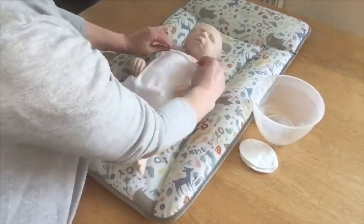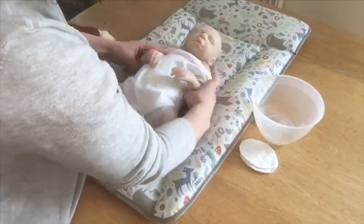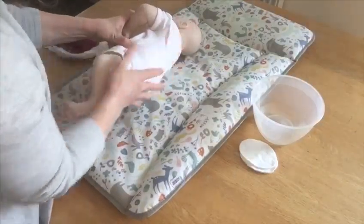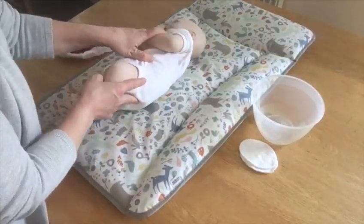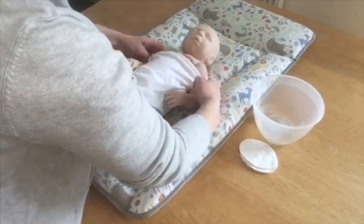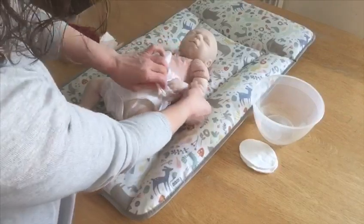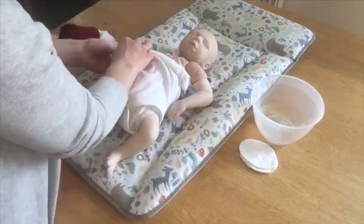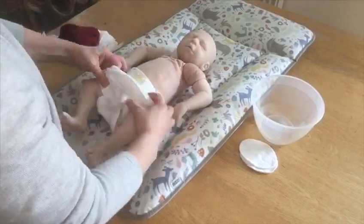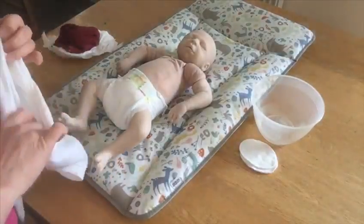One very good thing to know about baby vests is that the necks are quite wide. That allows you to bring the vest down if your baby has a leaky nappy with poo all the way up the back — you don't want to take that over your baby's head. What you can do is gently bring the vest down from the top by maneuvering your baby's hands out of the sleeves, getting the soiled vest away without getting any poo over your baby's head.